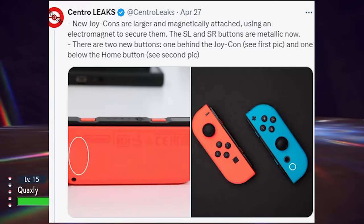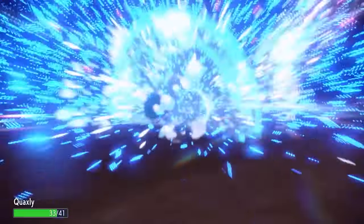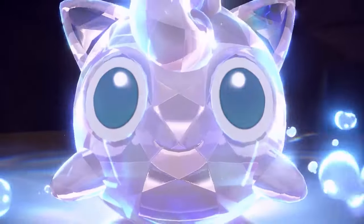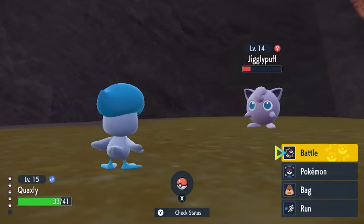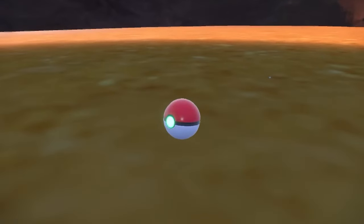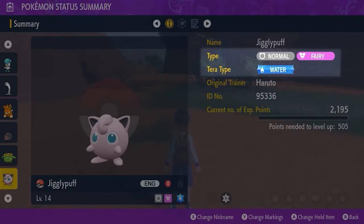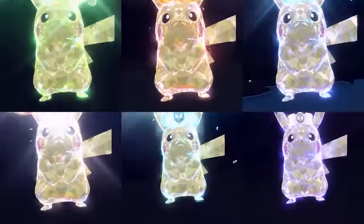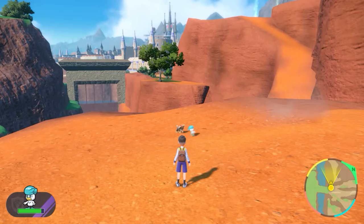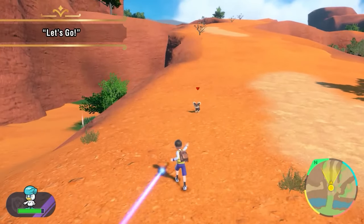Apparently the new joy-cons are going to be magnetically attached using some type of electromagnet. I feel like this might be a little iffy — I can't imagine them being completely held on by just a magnet on a portable console. If you're out in public or in the car, that could be a recipe for disaster. I feel like a lot of people are going to lose their joy-cons. I think the current slide track is a bit dated, so maybe they'll have something similar but improved — like a clasp that connects along with a magnet, rather than it being fully magnetic.